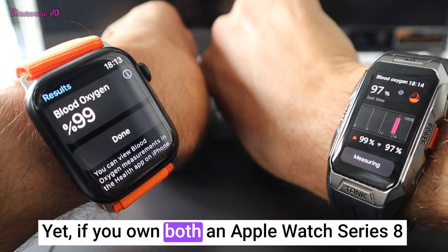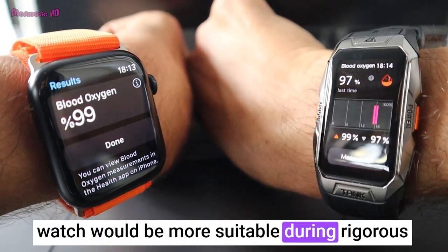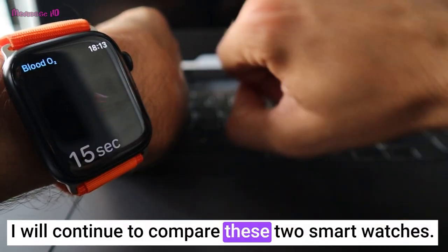Yet if you own both an Apple Watch Series 8 and this Cospit watch, opting for the Cospit watch would be more suitable during rigorous sports, physically demanding tasks, mountain climbing, and conditions that demand robustness. I will continue to compare these two smartwatches.